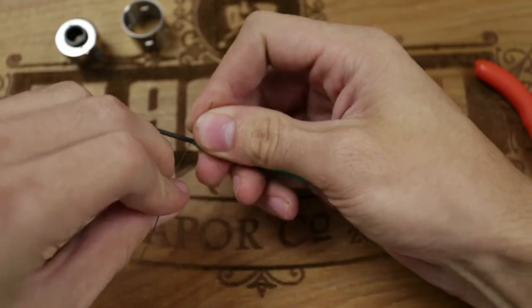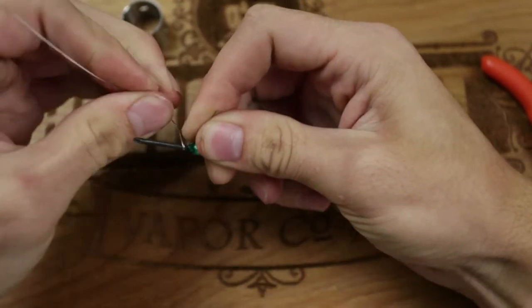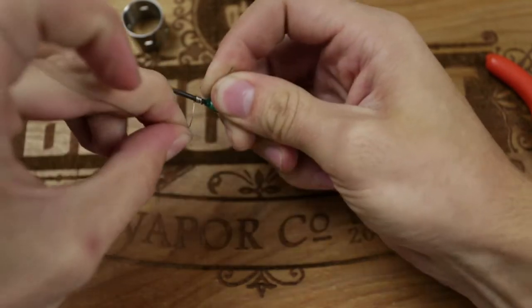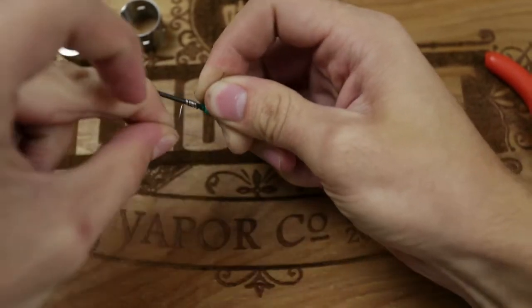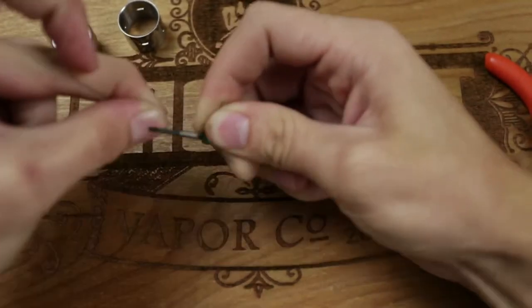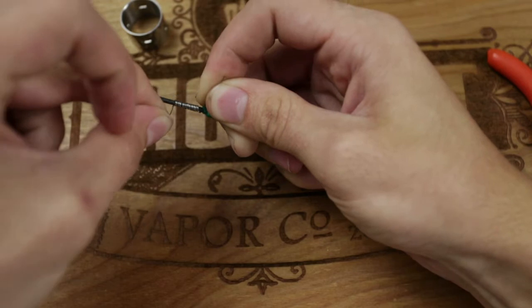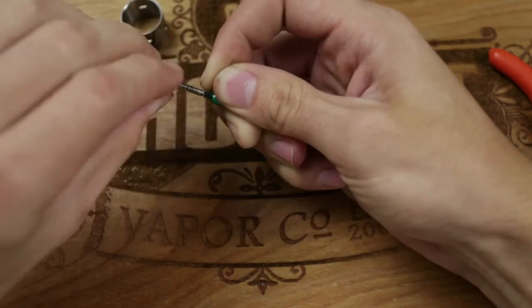Let's go ahead and start wrapping. Spin it around and make sure to get each wrap as close together as possible — and don't lose count. That's three, four, five, six, seven, eight, nine, ten, eleven, twelve, thirteen, fourteen, fifteen, sixteen, seventeen, eighteen, twenty — we'll throw in an extra one for good luck.